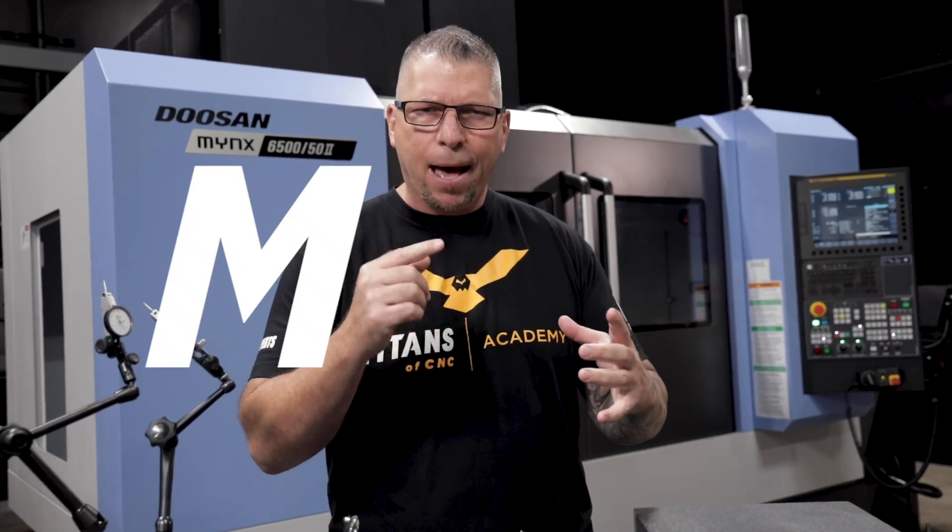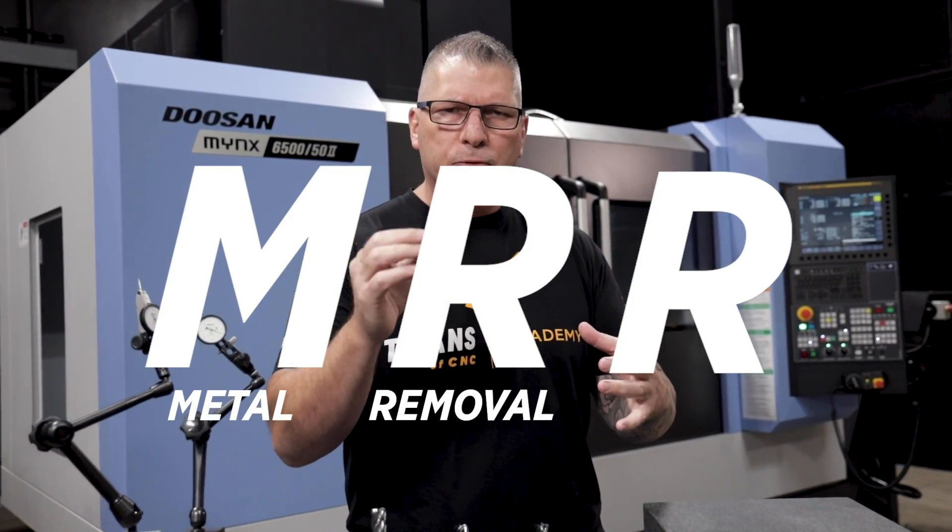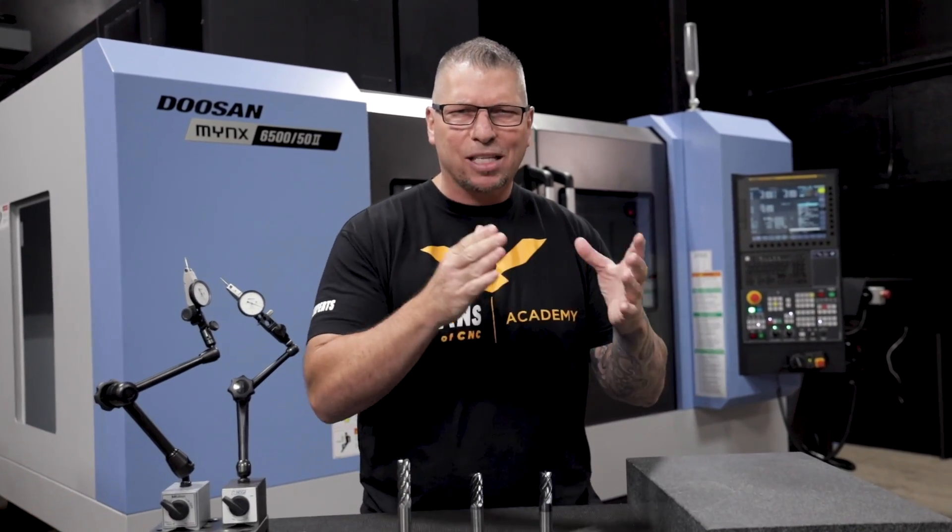Milling in a way that can take your MRR — metal removal rate — to the highest level. Milling in a way that can help you compete as an individual, as a company, and as a nation.